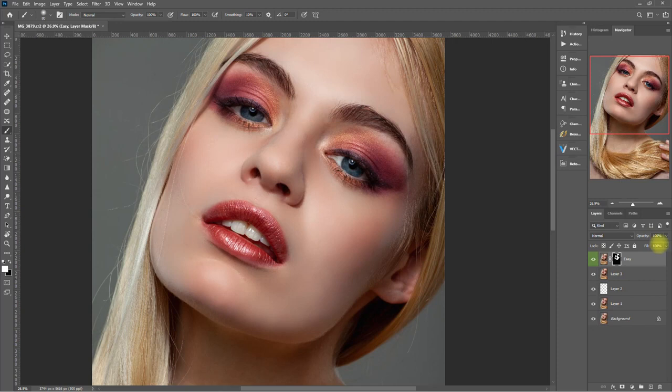Obviously this is way too much, so let's bring down the opacity to about 50%. Now that looks more natural. Before, after. So what do you think of the Retouch Pro panel so far? Let me know down in the comment section below.